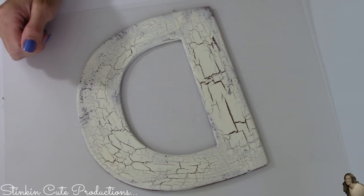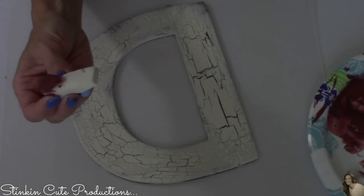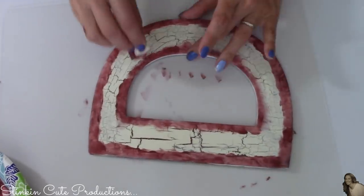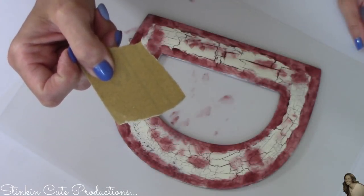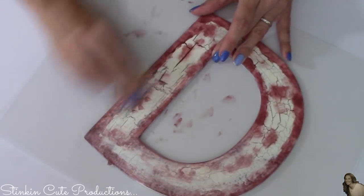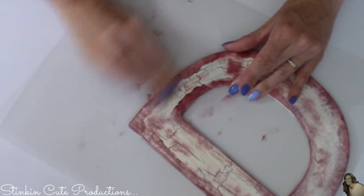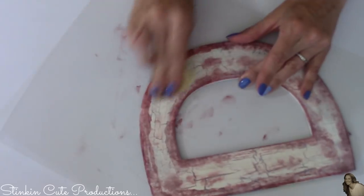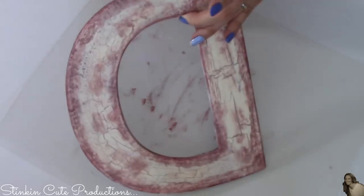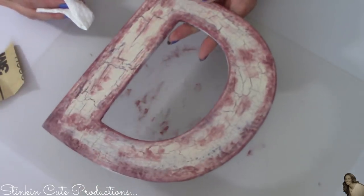For the next step, the footage either got deleted or the camera stopped recording, so I'll be showing you on an extra letter D. Taking a makeup sponge, I'm dabbing barn red paint along the edges. Once it's dried, using very fine grade sandpaper, I'm lightly sanding over the edges. You'll see how lightly sanding it lightens it up and gives it an aged, distressed look. To wipe off the sanding dust, I'm taking a barely damp paper towel and wiping down the letter just a bit.